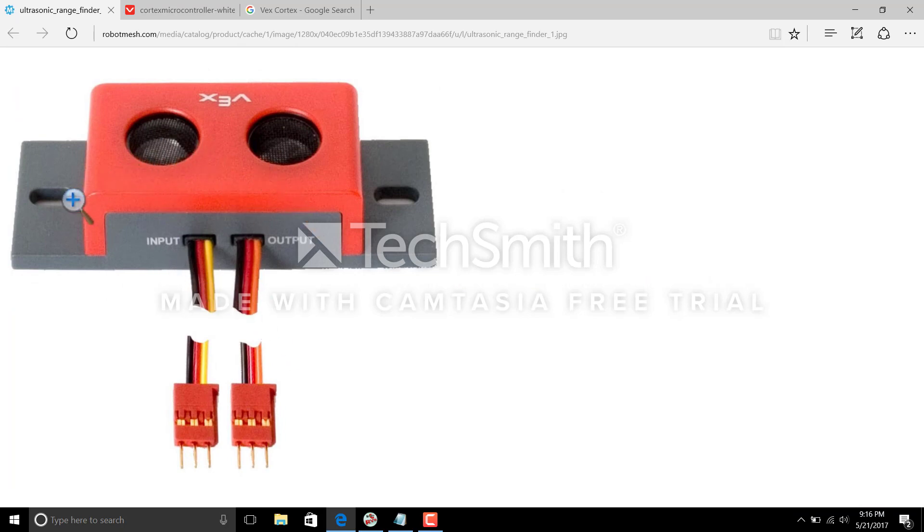So this is the ultrasonic sensor — this is the typical one that you would get in a VEX kit. If you look at it, there are two mesh-type ports. They look like speakers, and one of them actually is a speaker — an audio-type sensor. What it does is it emits sound pulses, so it is essentially a speaker on one side.